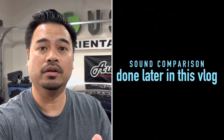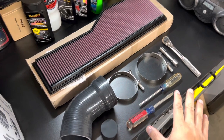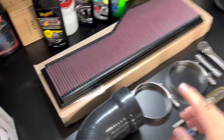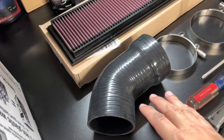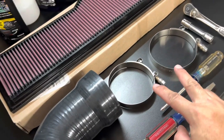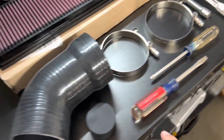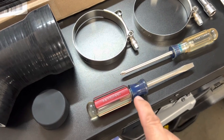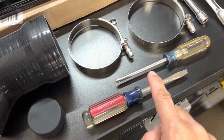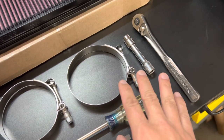To complete this project, here are the materials and tools I'm going to need. I have the drop-in air filter from K&N, the silicone elbow, two t-bolt clamps, and the resonator plug for the intake. I'll need a flathead screwdriver, a Phillips screwdriver, and for the t-bolt clamps I'm going to use a 10 millimeter socket.